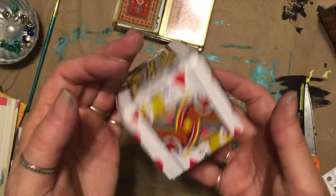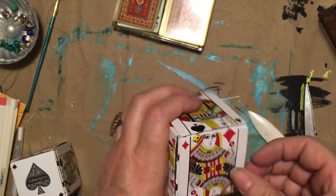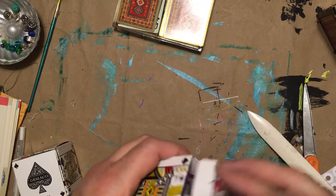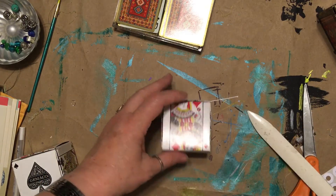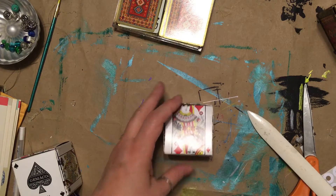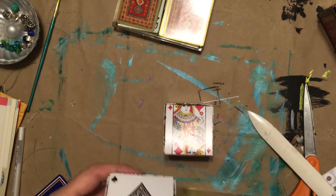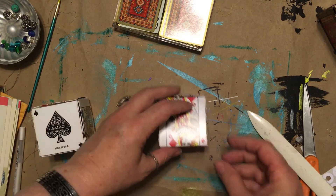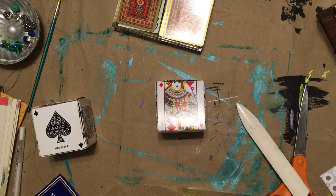They're quite sturdy and there ain't no glue, and they're way cool. You've got to remember which way is front — because look, she's looking the same way. I used an ace on this one so I know. You could make a little washi tape tab to show you where the front is.